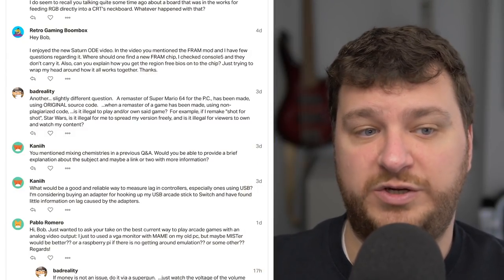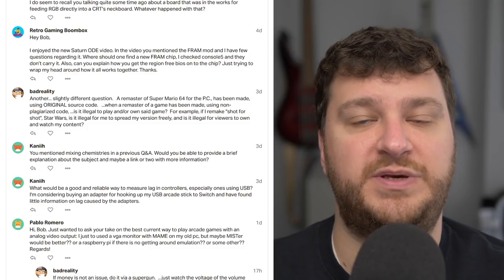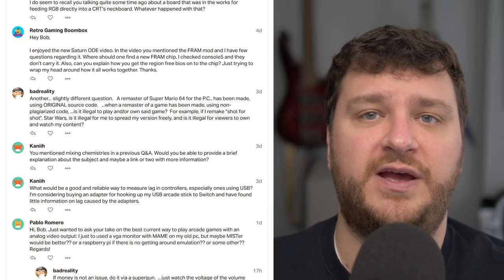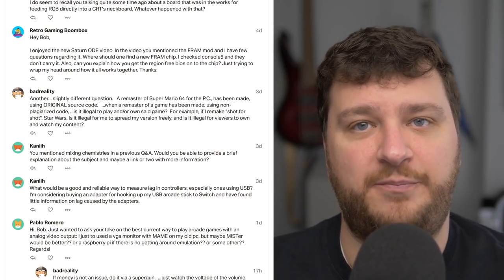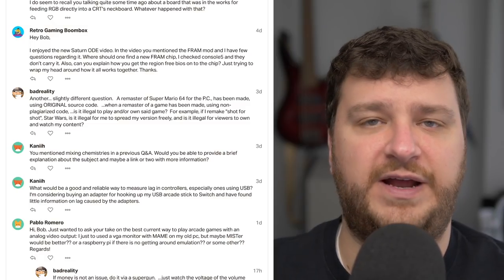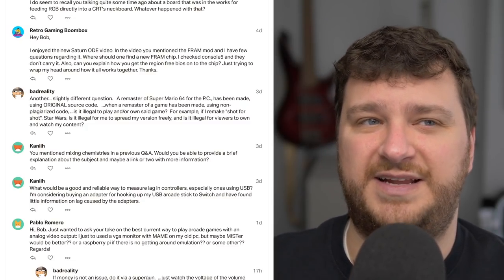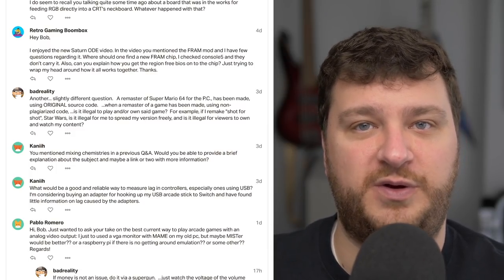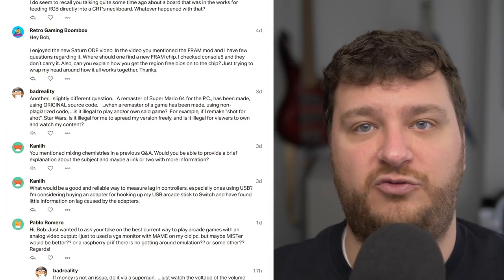Retro Gaming Boombox was watching the Saturn ODE video, saw that I mentioned the FRAM mod, and wanted to know where to get the chip. I didn't specifically put any links because I don't really know. There's a newer version of the chip that's $20 or more each, which is really expensive, and I'm not 100% sure it's compatible — the pins should match up and everything should be fine, but I didn't want to link to it both because of cost and uncertainty. You could still find the older chips on eBay; I would buy a lot of five rather than a single one, because you sometimes get fake chips or chips repurposed from other devices that don't test properly.